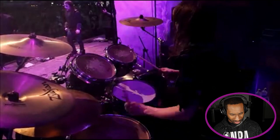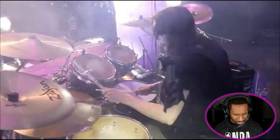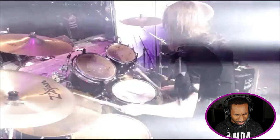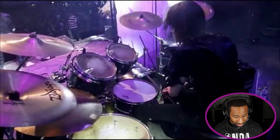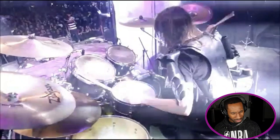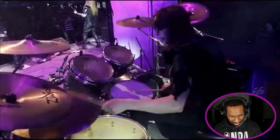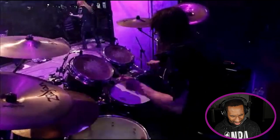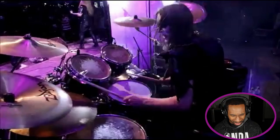That's a dry snare sound. Oh God — he's wilding out. Oh, he's in there, bro. This technique, bro. Oh snap. Oh my God. Ooh. Oh snap, bro. Oh man.